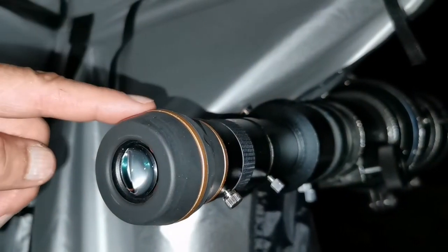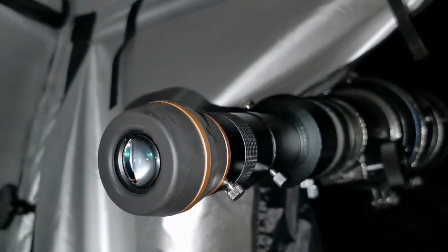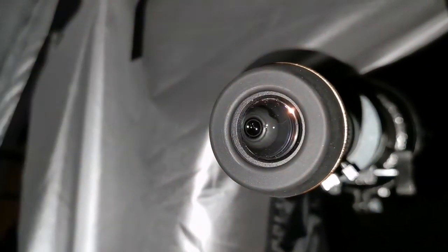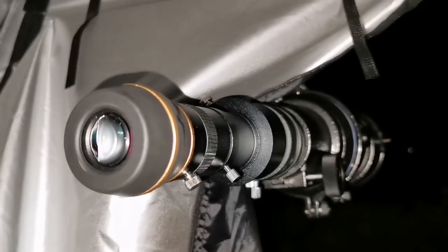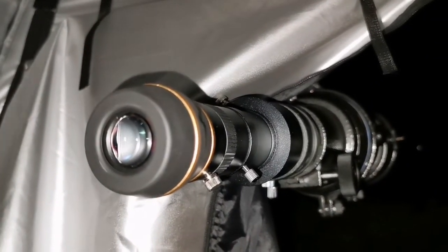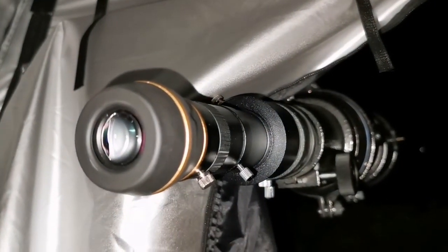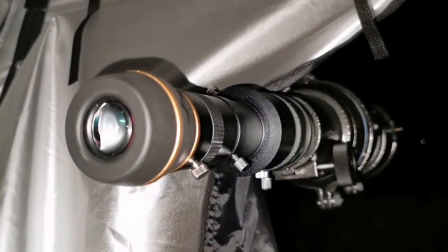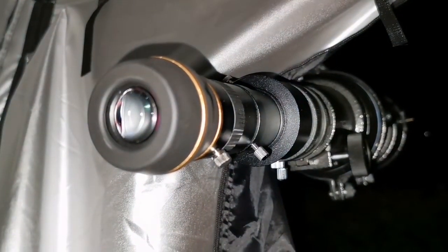The 8mm Star Guide with the 2x Barlow, equivalent to 4mm — wow, Jupiter is beautiful. Chromatic aberration is there again; because it's a very short-tube F5 telescope, it's always present. But the image is good. It's a compromise you make for having a wide-field telescope that you can also use for star fields and other deep-sky objects. At the same time, you can use it for planetary with that compromise on chromatic aberration. You can get sharp views down to 4mm.